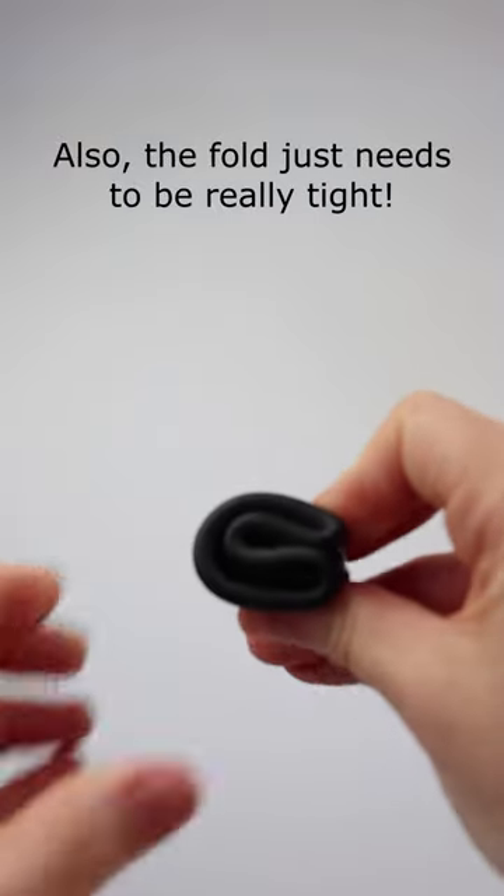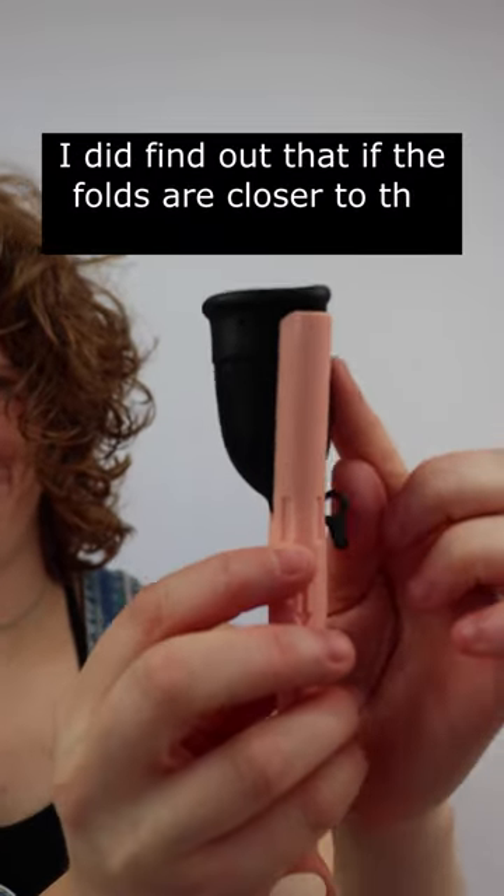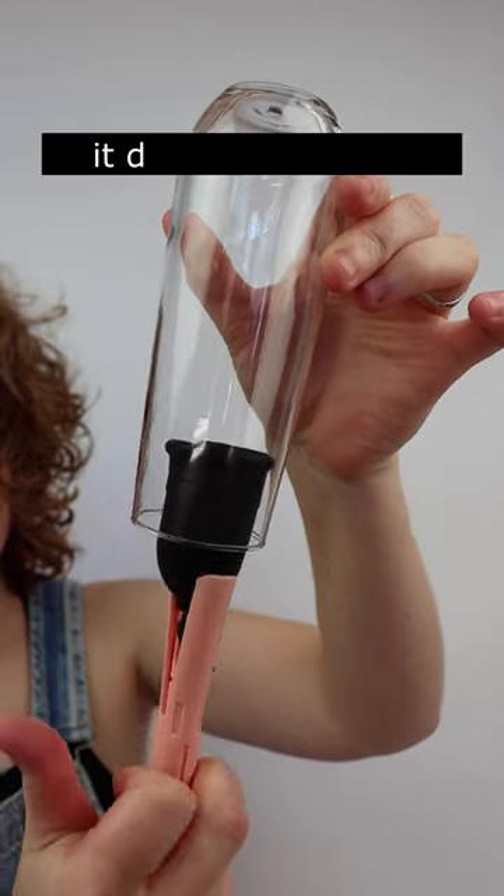The fold just needs to be really tight. It did take me a couple times to figure this out. I did find out that if the folds are closer to the prongs, it does work better.